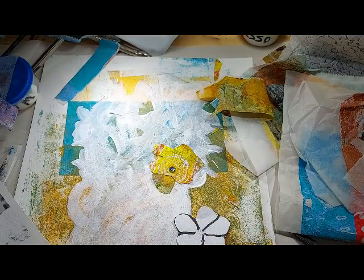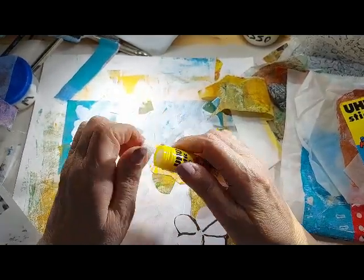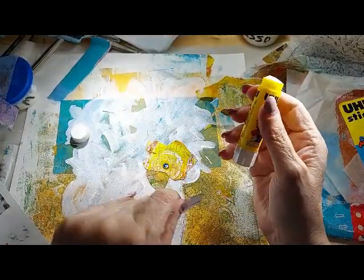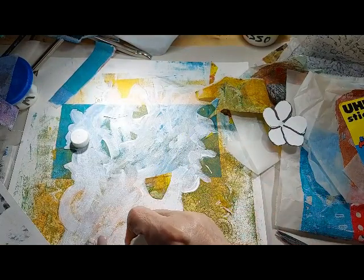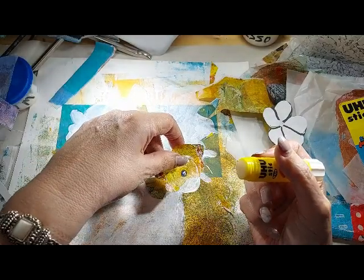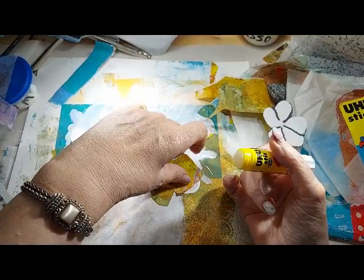I haven't even opened this yet. I have used glue stick before — I use that purple stick — this is just the first time I've used this one. I got a couple good recommendations for it, so I'm going to try it. I'm going to be going over it with gel medium, so let's put more of it out that way.